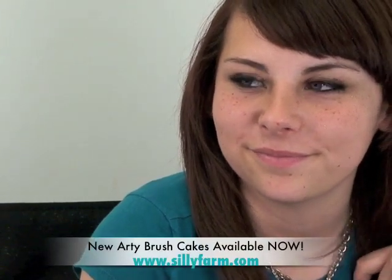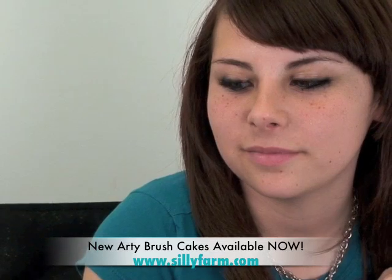This month we're launching the new Arty Brush Cakes, and I think it's important to show you guys some designs and how to use them. I'm gonna do a quick eye design on her because she just turned 13 — happy birthday! It's always a good idea to have designs for teens and tweens up your sleeve.